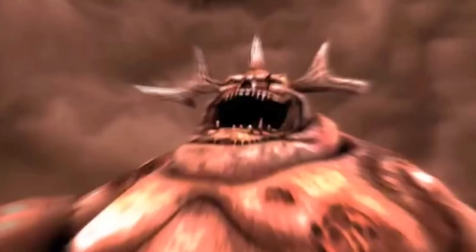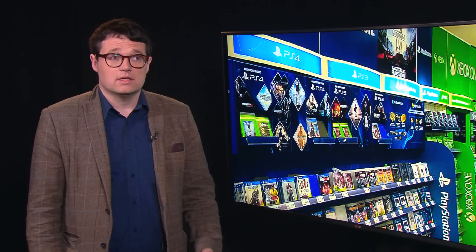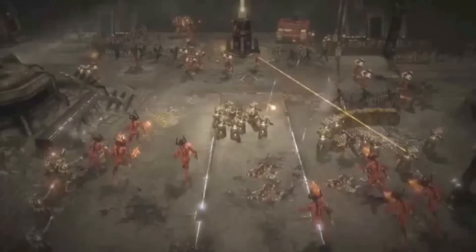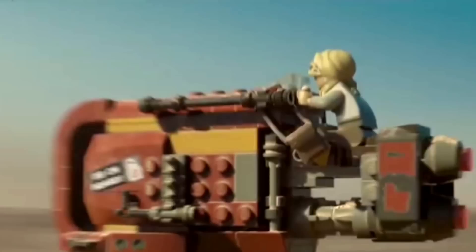Diversifying into video games is a massive marketing opportunity. Tabletop companies getting involved with video games opens up an entirely new audience. They used to view them as threats — thinking people would play video games instead of playing with their toys or board games. But what they're finding is that there's an entirely different, younger digital generation discovering things like Warhammer through video games first, and then going over to the physical toys.